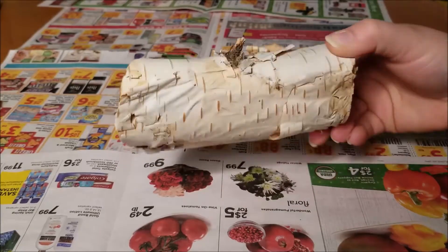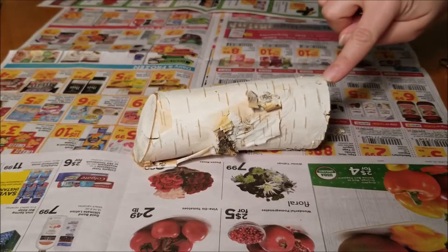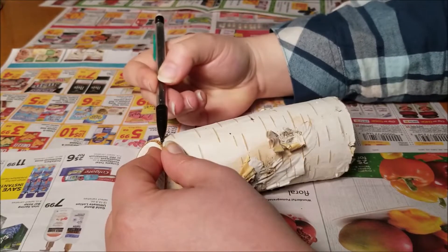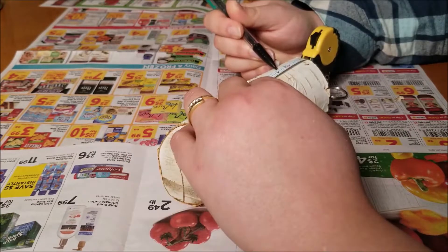You'll need a log. I foraged this one, but you can find bigger pieces online, at Lowe's, or Home Depot. I measured the log to find the center, marked it, and then used that mark to find the center from the edges. Now I have three points that will hold my candles.